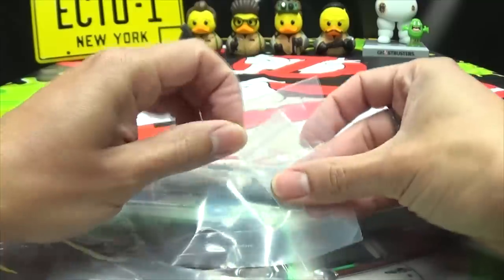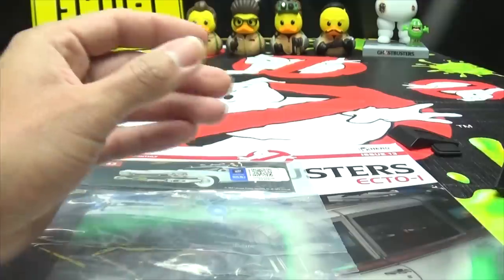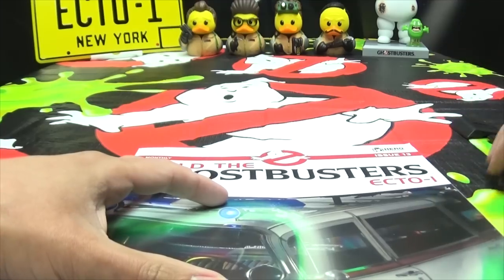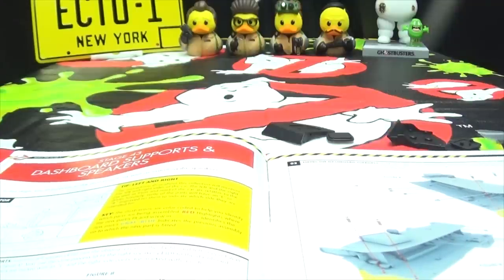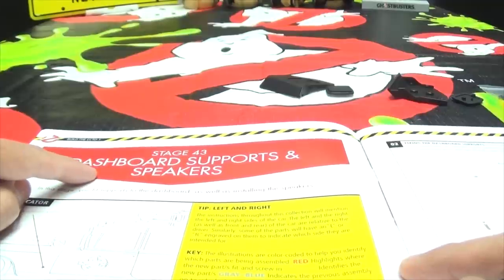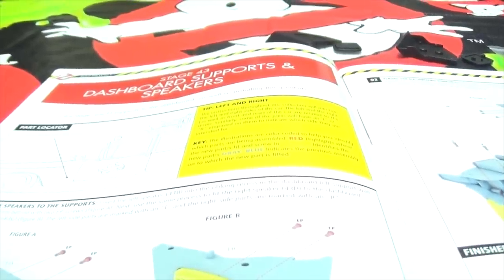It doesn't seem like there's a whole lot to this, but hey — progress is progress. Am I right? Of course I'm right. Progress is progress, no matter how small. Now let us open our instrucciones. Okay, so what are we doing here? We are on stage 43: the dashboard supports and speakers. Cool.